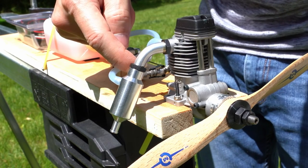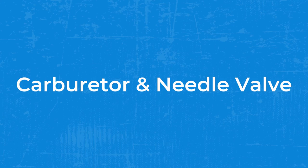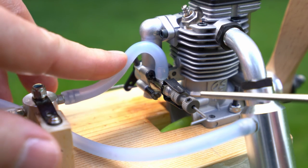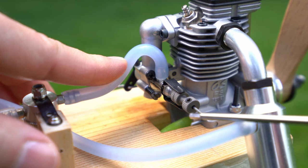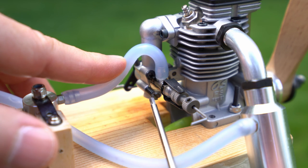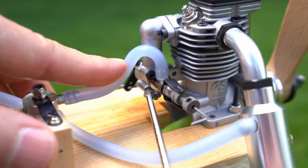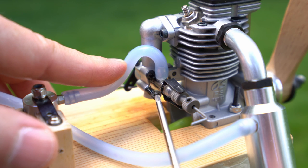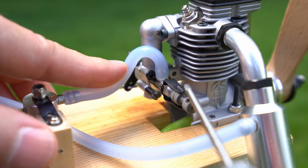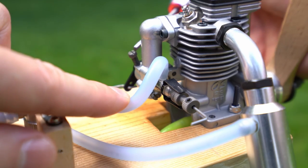Before we get going, I'm going to make sure all my prop nuts are tightened appropriately. The factory settings default to two to two-and-a-half turns on the needle valve. There are three things to cover on the carburetor. Number one: this is your needle valve assembly — this is what we adjust to either richen or lean the engine. Number two: this piece right here is the carburetor air bleed adjustment. You most likely won't need to change that; it's set by the manufacturer, and you only adjust it when you're not getting accurate performance from the needle valve adjustment.